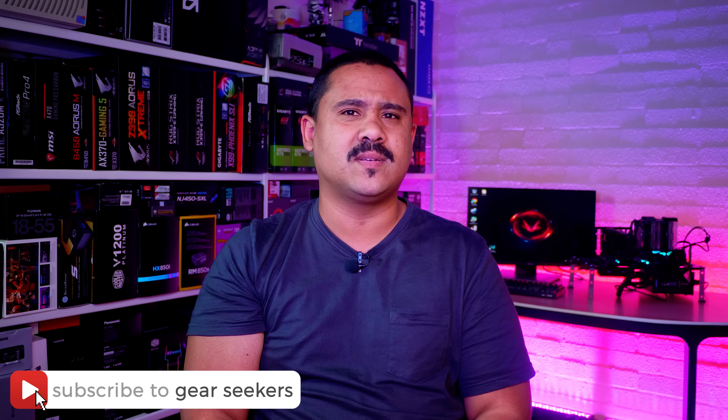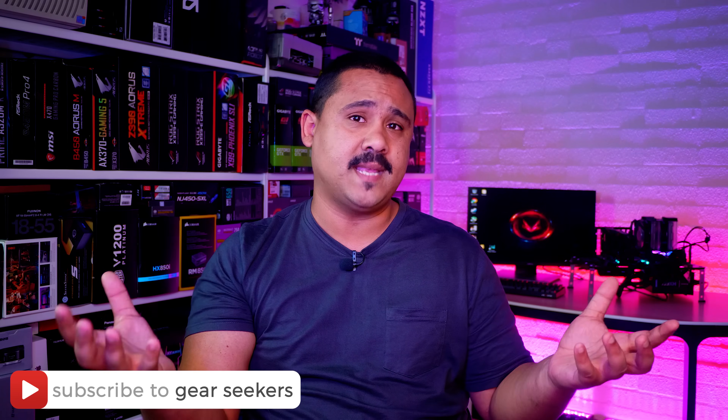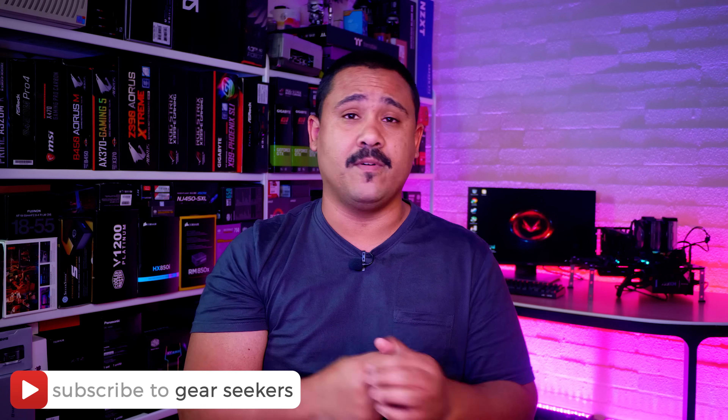If you haven't subscribed yet, make sure you hit that button right now and turn on that little bell to receive notifications. We upload basically every single day of the week, so do yourself a big favor and make sure you're subscribed.